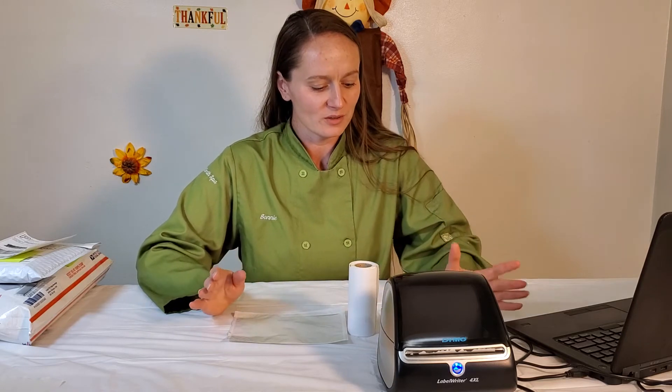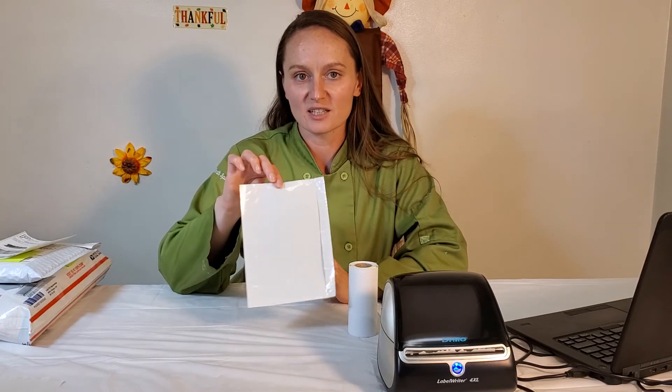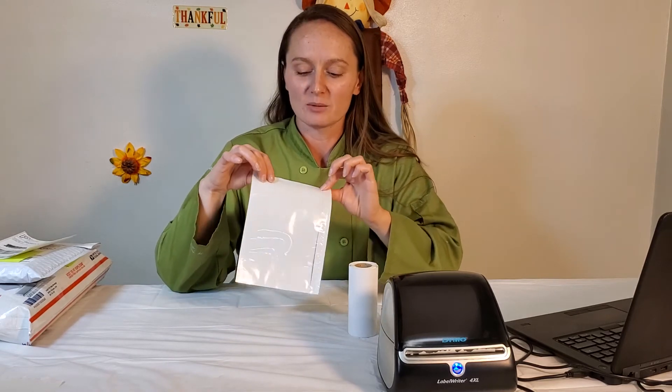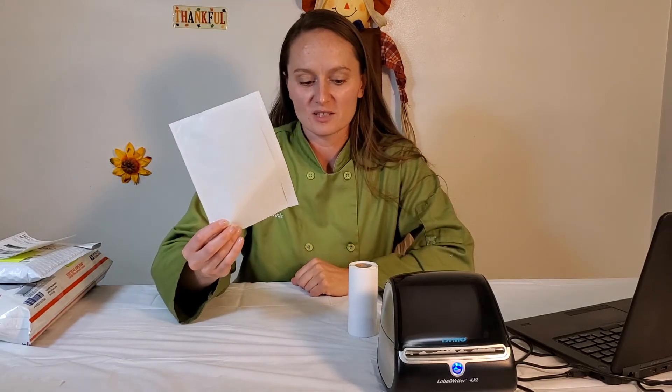Now I want to talk about the bottom line — what does this cost and how much do the labels cost? It actually is working out pretty well. If you're just printing on paper, you have the cost of the paper, the cost of the ink, the cost of the tape, and then there's the cost of the time to cut it out and put it all together. I found that switching to the packing slip method at seven cents per label was saving me time and money, even though I was still cutting paper. It saved me a lot of tape. So these Dymo labels cost me about seven cents each.